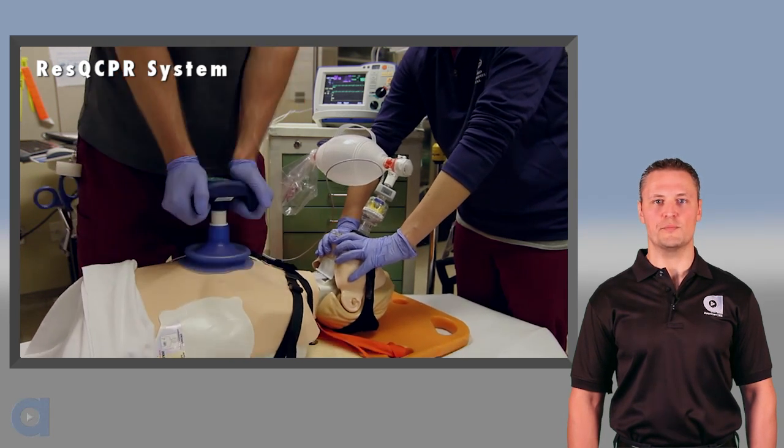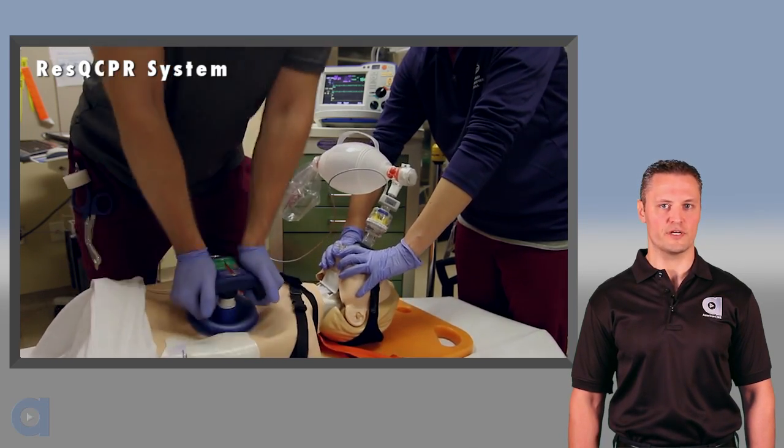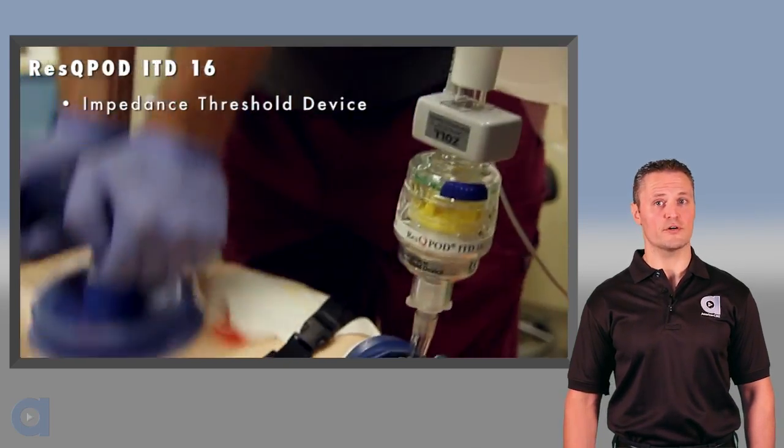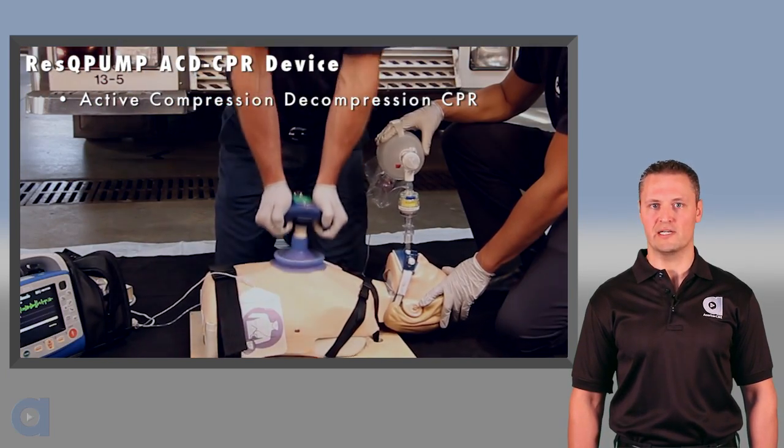As we mentioned, the Rescue CPR system is a device combination that provides IPR therapy during cardiac arrest. You've just learned about the Rescue Pod ITD 16. Now let's cover how the Rescue Pump works and how to use it.